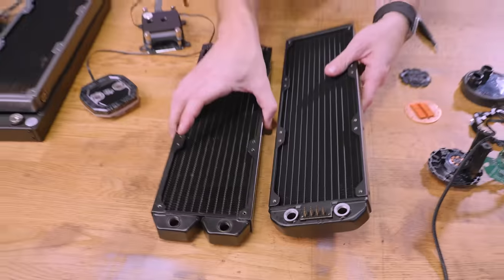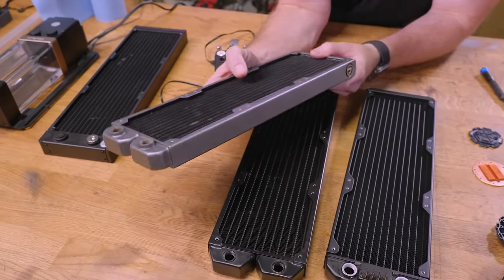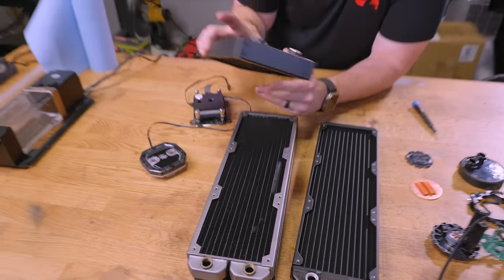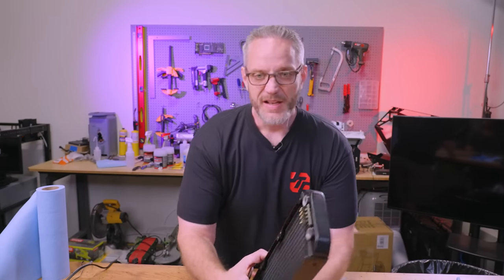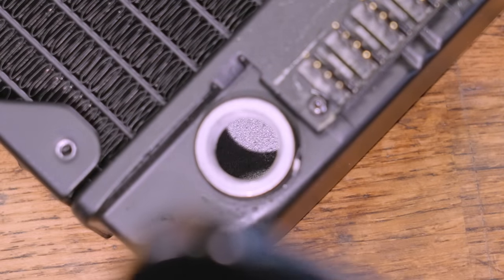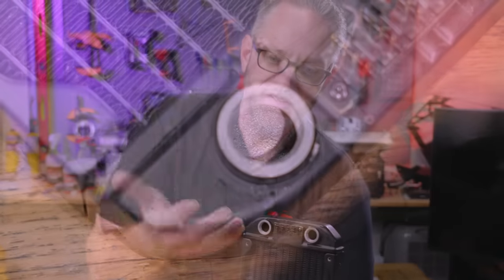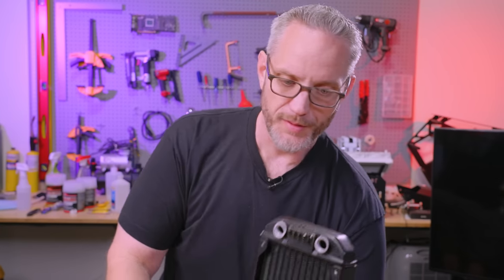If you compare, the weight of the copper radiator is definitely more. You can get these in various colors and different fin densities. More fins means more heat capacity it can hold, transfer, and exchange. The downside is more noise — more fins mean more back pressure, more fan RPM and pressure, which means more noise. This radiator right here is at least six or seven years old, and there is zero corrosion inside. If you look down inside, it's very clean and silvery. It's an example of what happens when a company uses the proper fluid design for the metals in their loop.